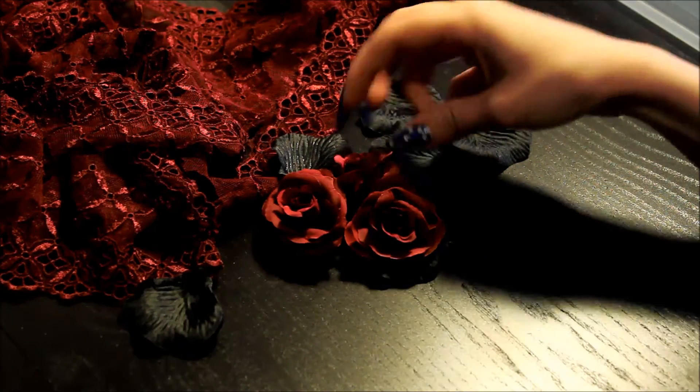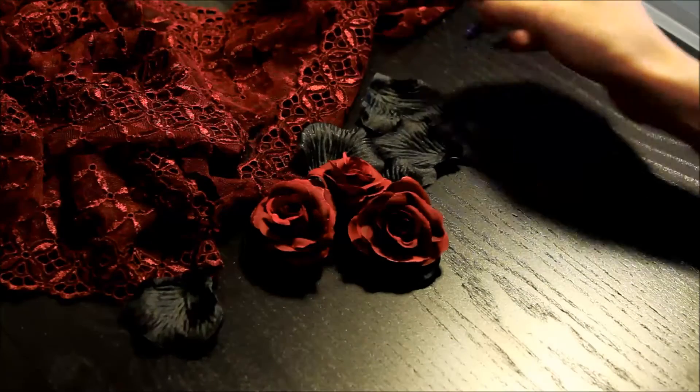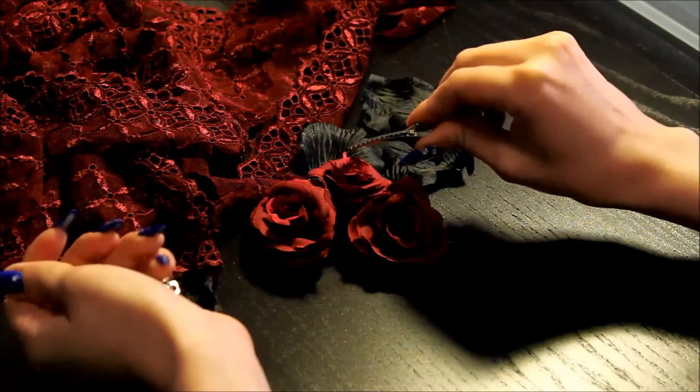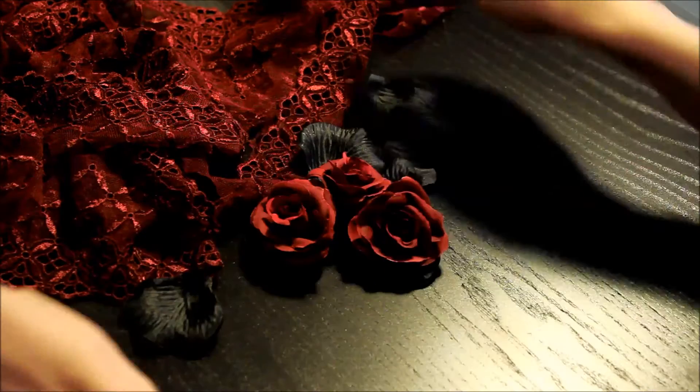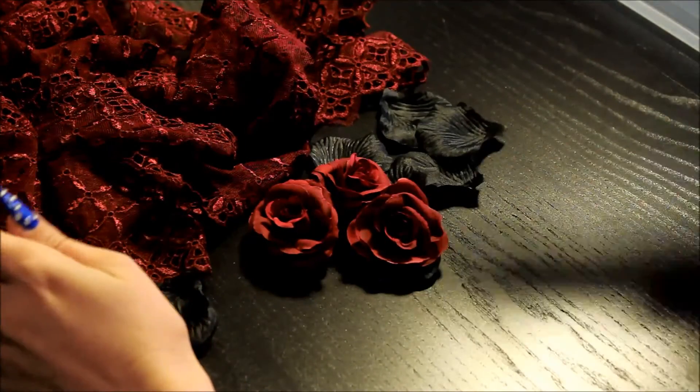For this project you will need roses. I cut mine from this kind of one — I'll link this in the description, as well as the loose leaf ones. You'll need a hair clip — I'll use this kind today. You'll also need lace and a hot glue gun.